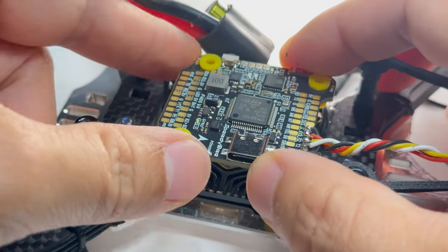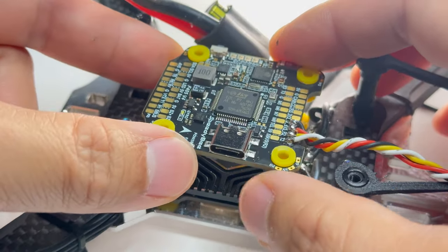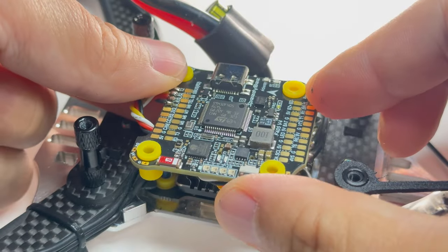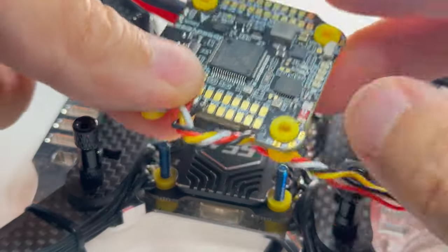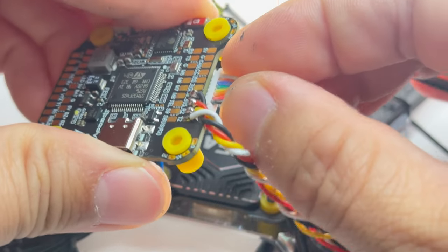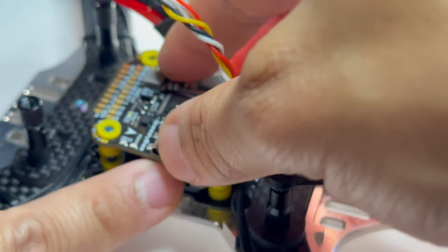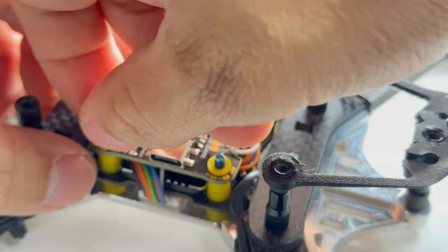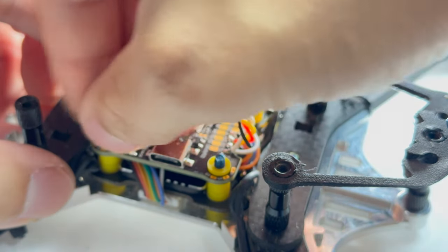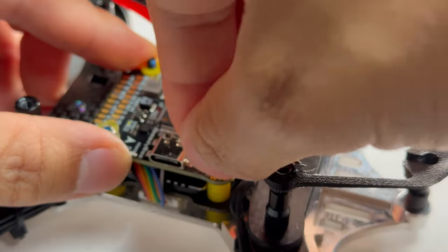I'm going to install my flight controller backwards, because if I do it the other way it's going to be blocked by the XT60. It's just a quick setting in Betaflight to fix that. I'm going to put in the long wire here, drop it in, make sure it's nice and snug — finger tight all around. When you tighten too much the bottom of your board might start touching the frame and you're going to have magic smoke.